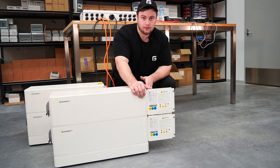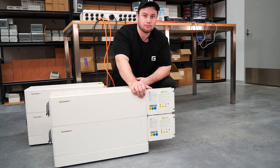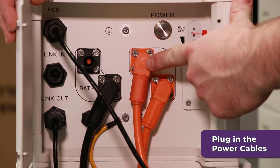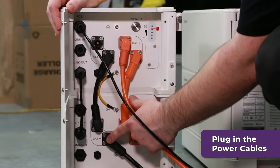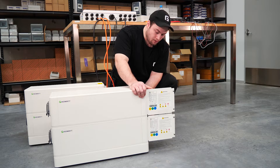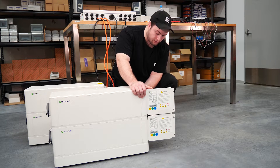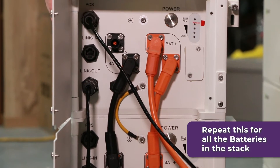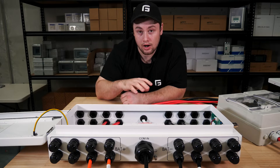Now we're going to wire the power cables that go up to the battery hub into the battery stack. The positive always goes into the top battery and the negative always goes into the bottom battery. These run up to the battery hub. Once you've done that, the battery wiring should look just like this. Repeat this for all the battery stacks you have, and then we'll move over to the battery hub.